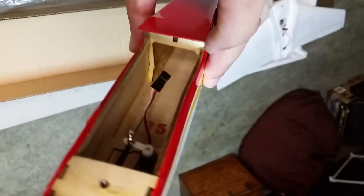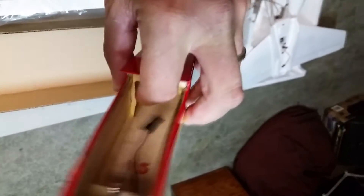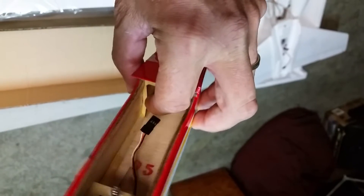I didn't notice this — there's a little broken spot here. I'm going to have to fix that. This came in the mail like this when I opened it up, so I'm going to have to push this back and put a toothpick splint in there and glue it up.